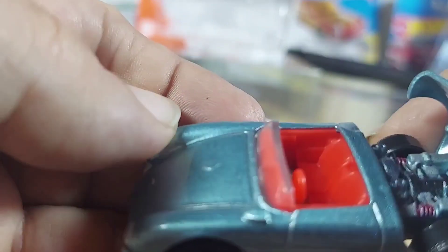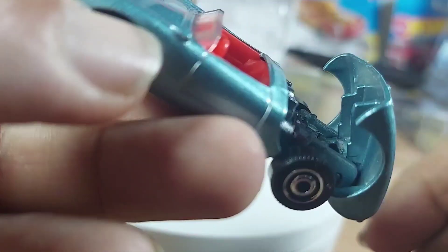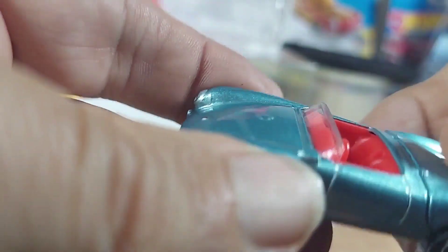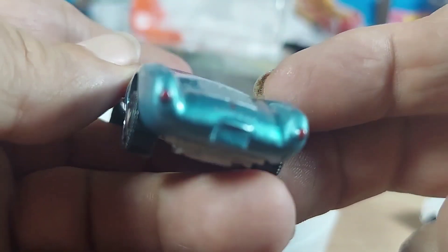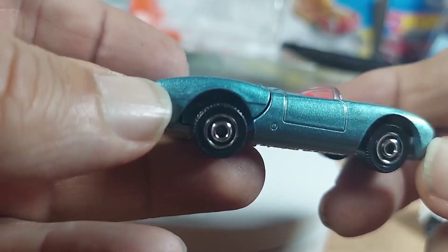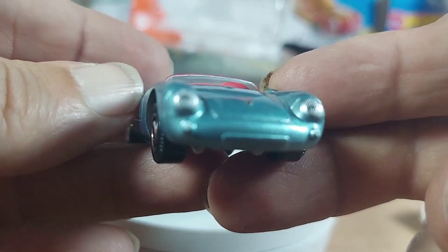The back does open. It doesn't really do it justice, but it does look nice. Got some nice taillights on there. The vents are very sharp. Nice side profile. Nice front.